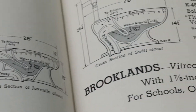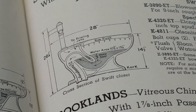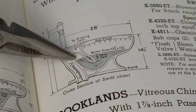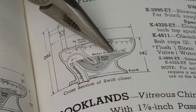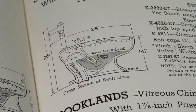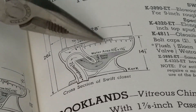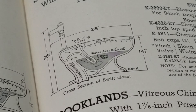Then you've got a blowout like the Swift, which is similar to the siphon jet in dimensions. It still has a two and a half inch trap way, a three inch water seal, and in this case a ten and three quarter by thirteen and a quarter water table area. The only difference is that the trap way is designed not to siphon — it uses water pressure only to evacuate the bowl. That's how a blowout works.